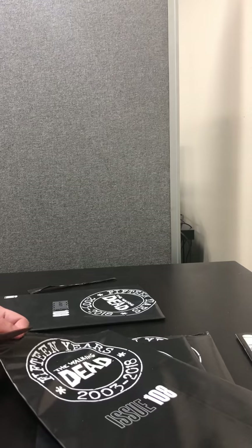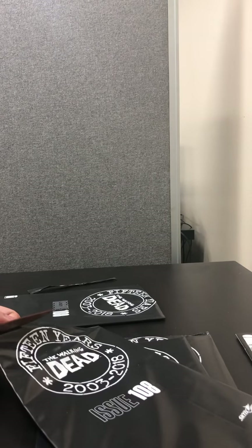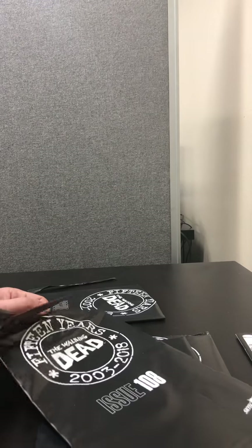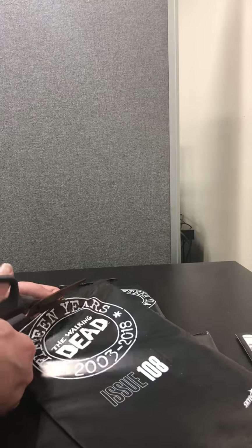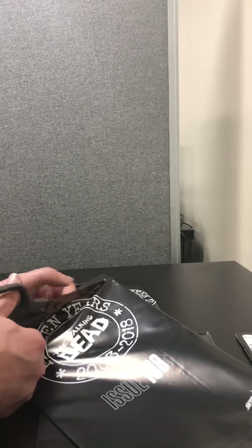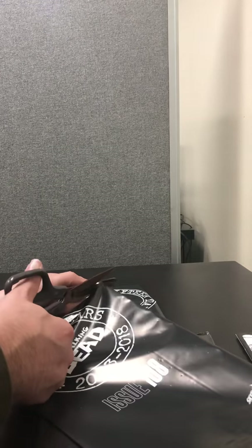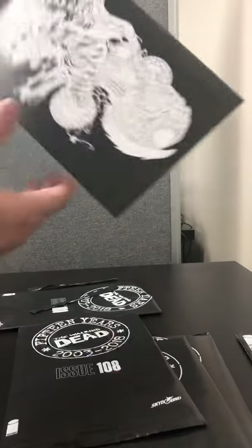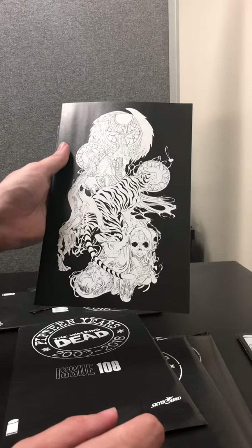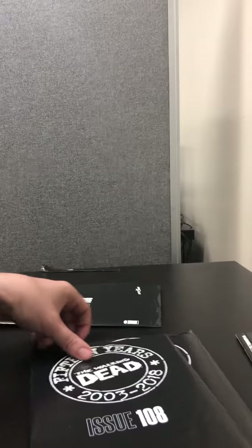So number 2 — in total we have 5, so 4 more. So here's the virgin variant, the virgin sketch variant. I believe that one is the 1 in 10.